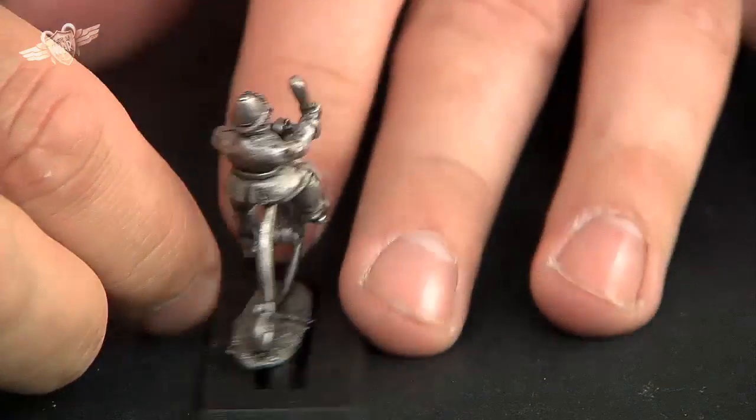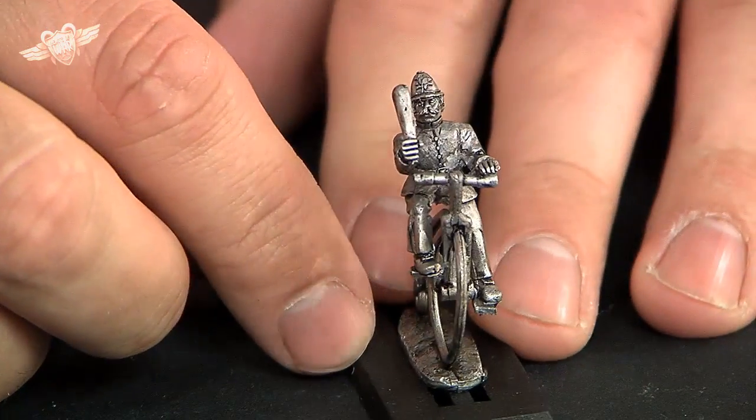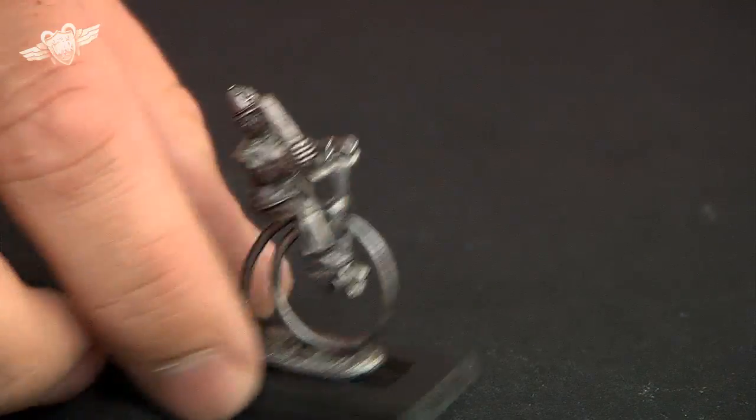Again from the other side with his truncheon heading down the street. That classic police sort of look — burly chested, all the rest. And our final little guy doing the same. Whoever came up with this was on a good day, because I think they just look the part.